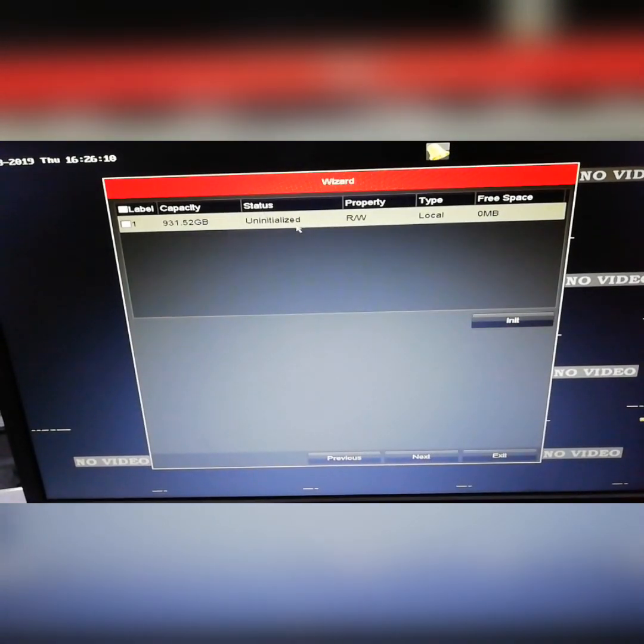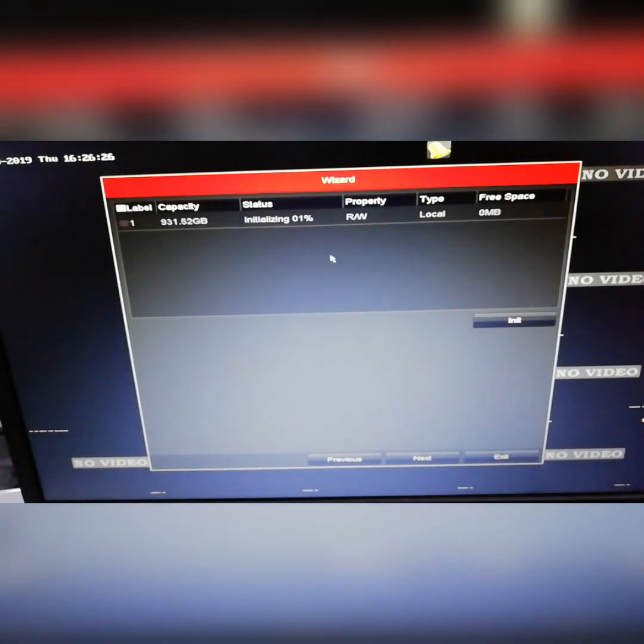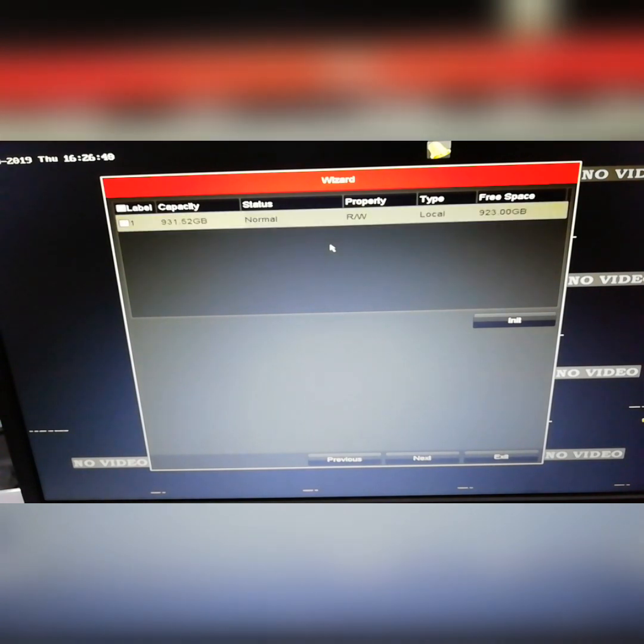We can see the hard disk option. We can initialize it — click to format the hard disk. We have to click initialize and click OK. The hard disk format is complete and the hard disk status is normal.